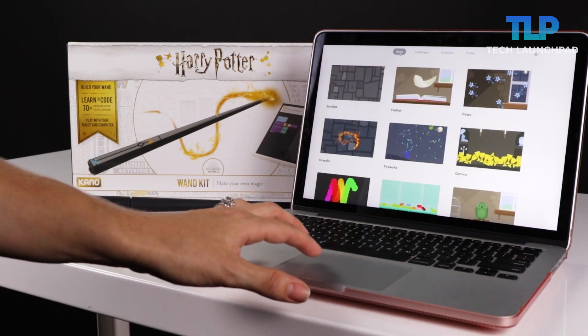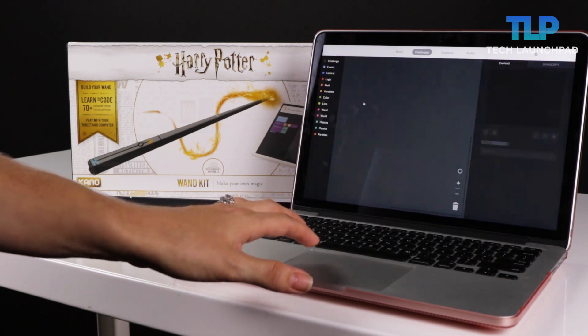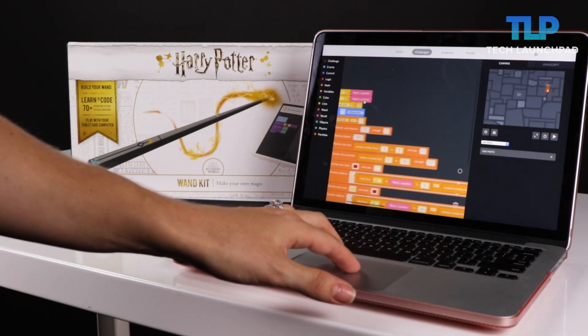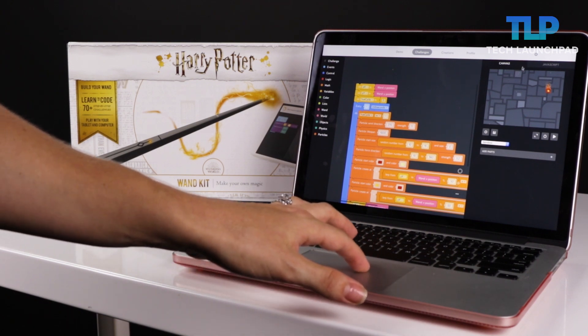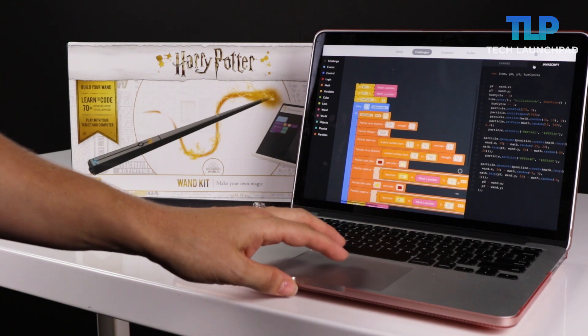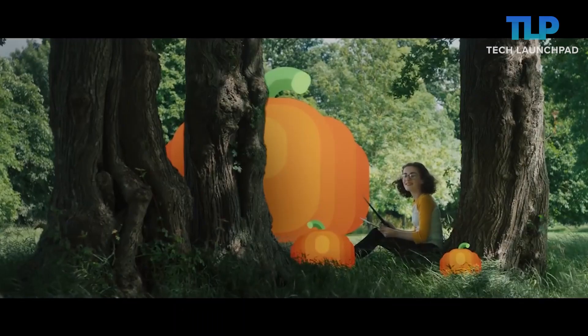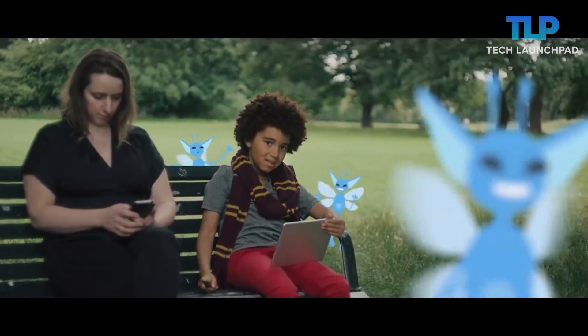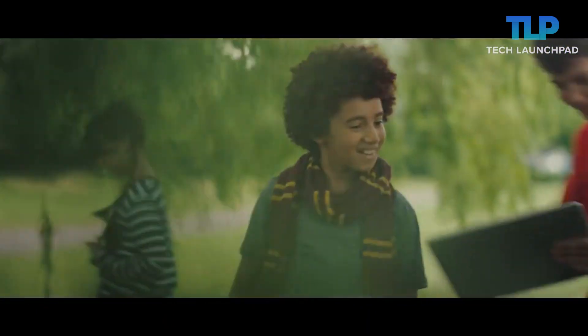So let's put the wand to use. First let's try it with the fire making spell, also known as Incendio. Inside the challenge, you've got the ability to create fire, and what's cool is with the demo you have a block-based interface and the ability to switch to JavaScript, so you can see how it works through coding. There are a ton of challenges you can complete, and as you advance in your coding skills, you can share your creations with the Kano World, which is a free community where people make and share their art and games for other people to try.